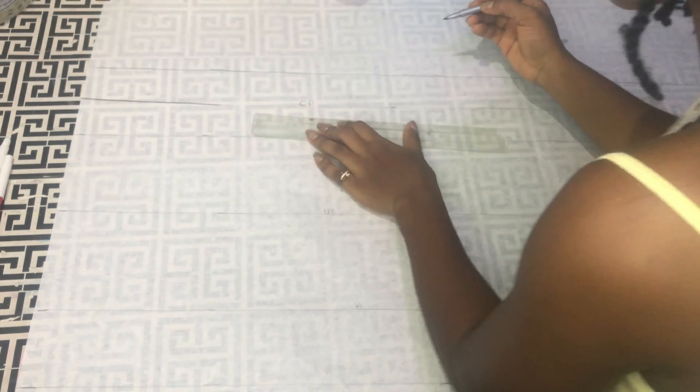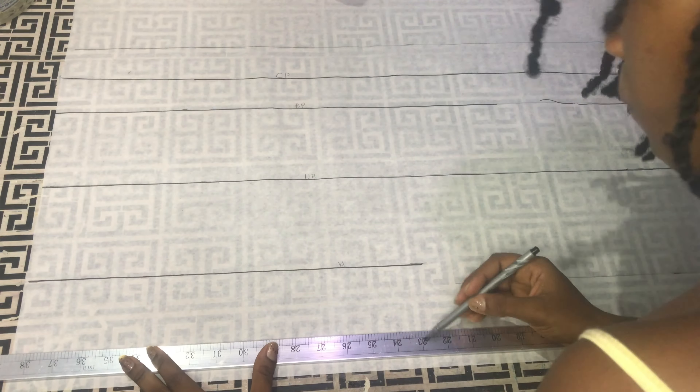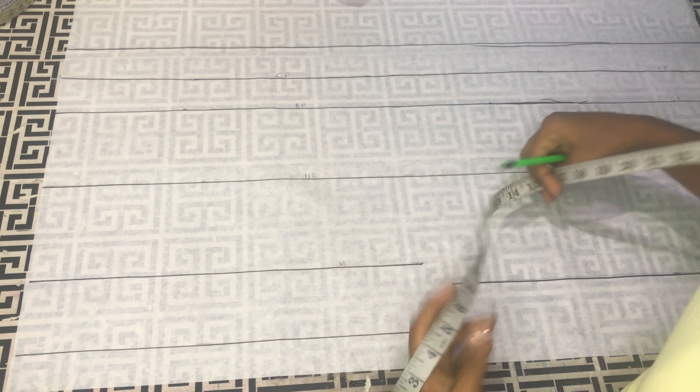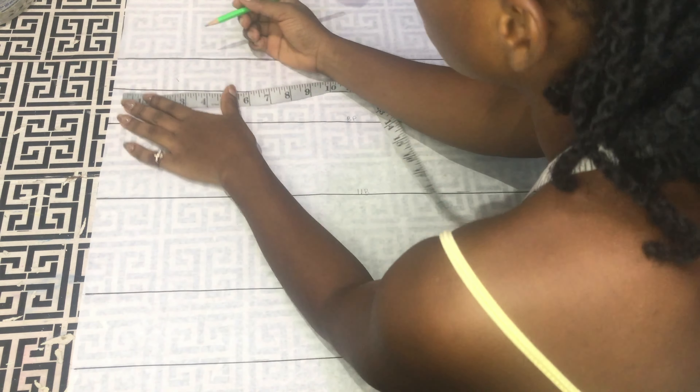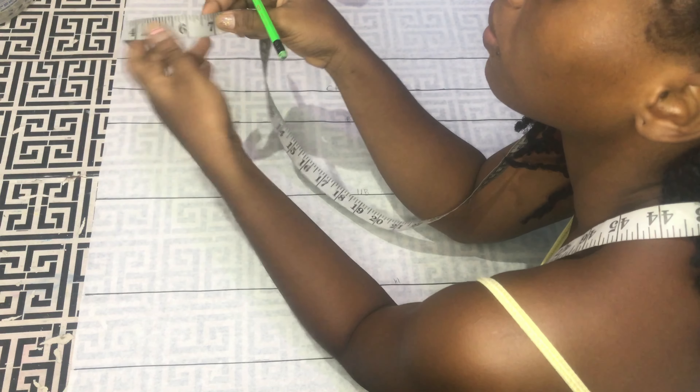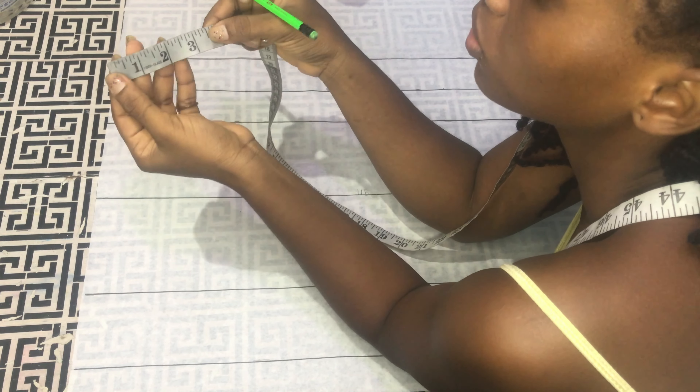After marking everything with my pencil, I'll define all the lines with my marker so you can see what I'm doing. Next I take my nipple-to-nipple measurement and divide it by two — I have 3.5 inches. I'm going to add half an inch for sewing allowance. If you don't want to add that half inch for sewing allowance, you can just use it straight ahead.